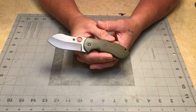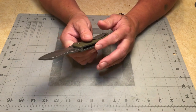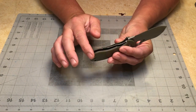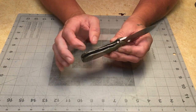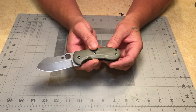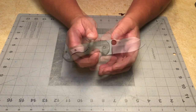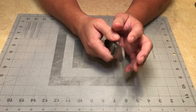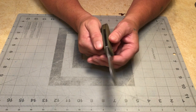The knife has green G10, green backspacer — everything is nice and smooth, chamfered really well. It's got titanium liners and a tiny little lanyard hole that is very small. I think it'd be difficult to get 550 paracord down in there.